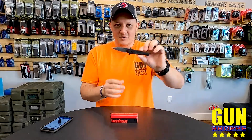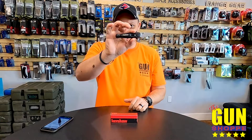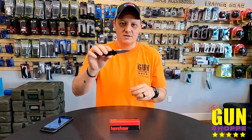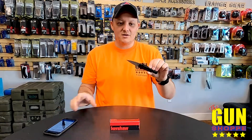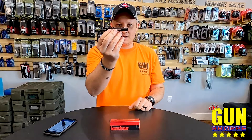We are rocking this guy with black anodized aluminum handles with a black carbon fiber insert. These guys come in 154CM steel — almost the entire lineup is in the same steel and handle material. They come in all different shapes, sizes, and colors, with all different types of aluminum.